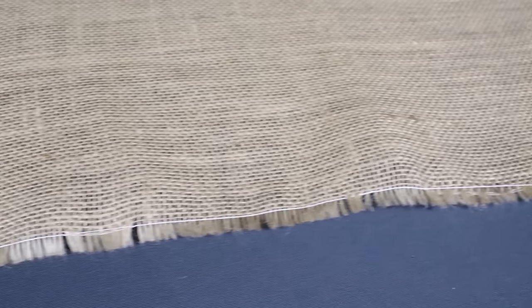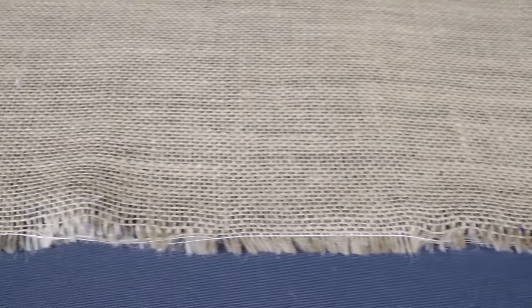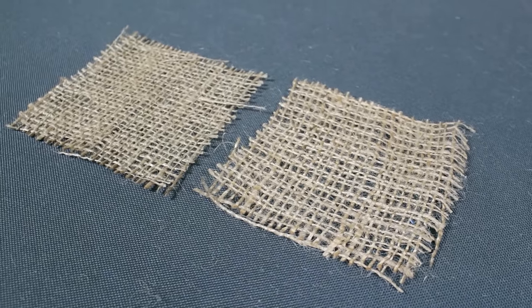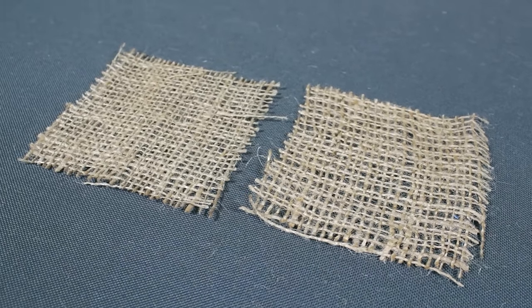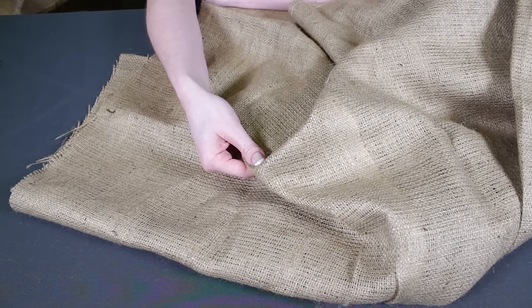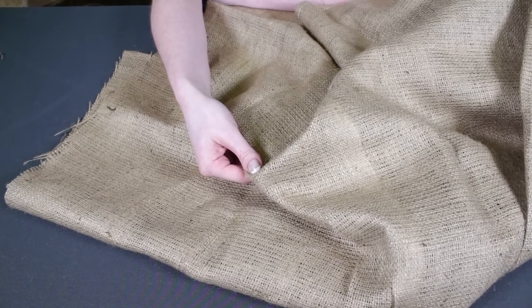Burlap also comes in different widths from 40 to 60 inches. Many burlaps are made using mineral oil, which is a petroleum product — that's why burlap often has a kerosene-like odor. For a more natural choice, look for hydrocarbon free burlap, which is made with vegetable oil instead.